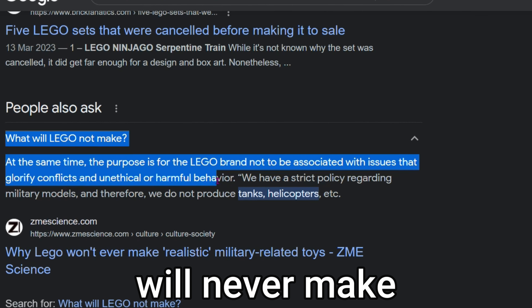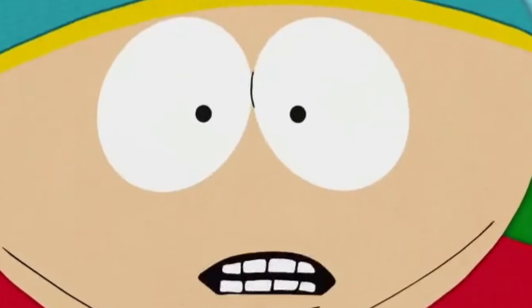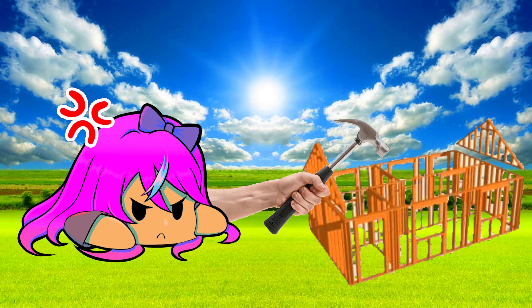Here's a fun fact. The LEGO group will never make anything to do with conflict. They will also not make something that they deem too inappropriate. South Park. If LEGO won't make South Park, I guess I will.